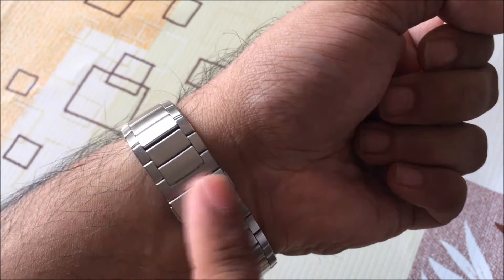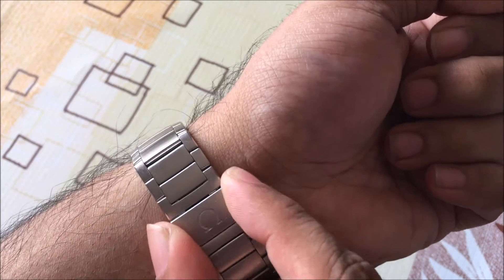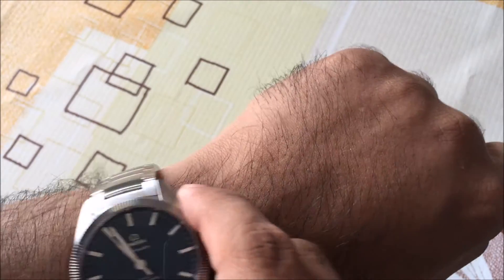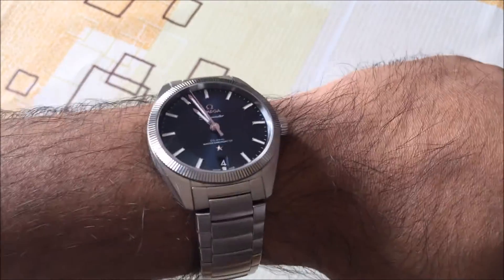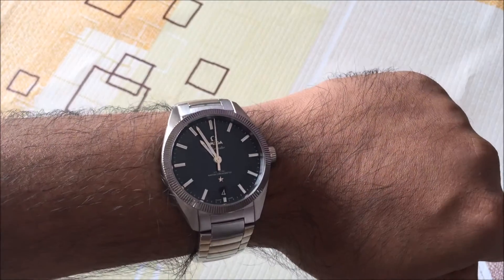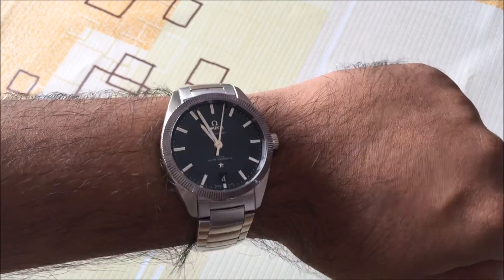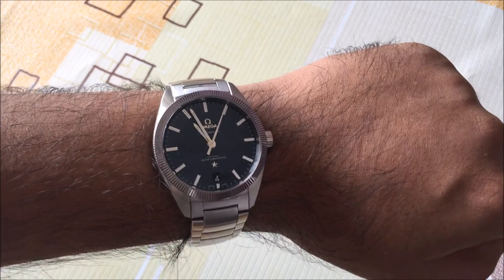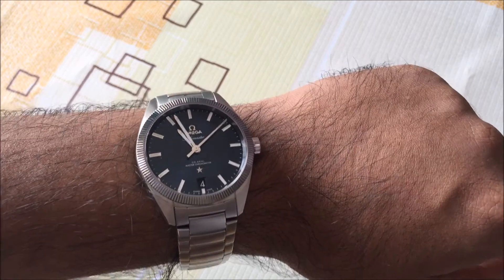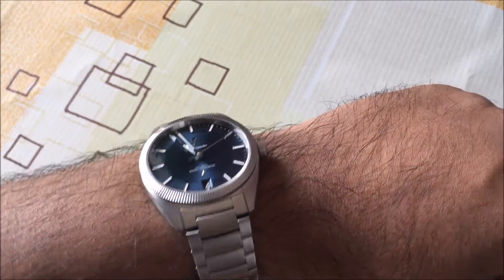This is a really nice bracelet overall. The buttons feel great here, and there's a little Omega symbol here too. On the hand, it actually wears quite well. It's a 39mm watch, but it seems to wear a little bit bigger on my wrist. If I compare it to some of my other Omegas, it almost seems like it's a bigger size, but it's actually 39 millimeters. It sits really well on the wrist.